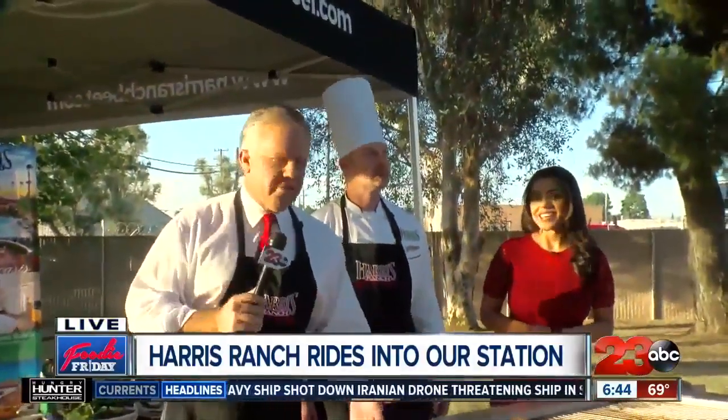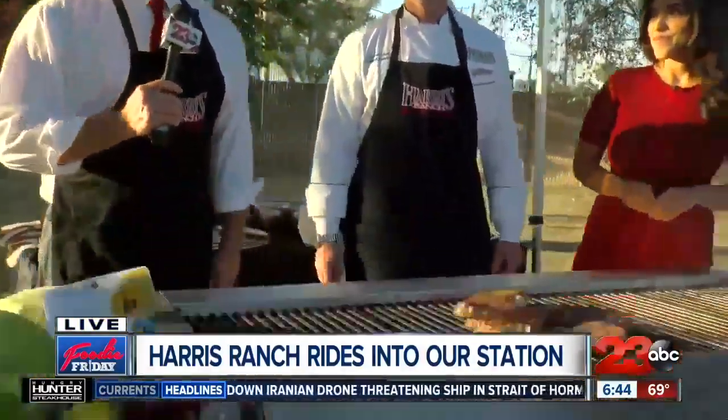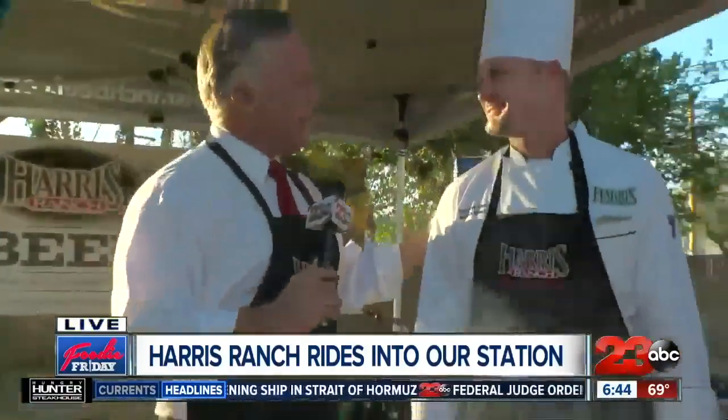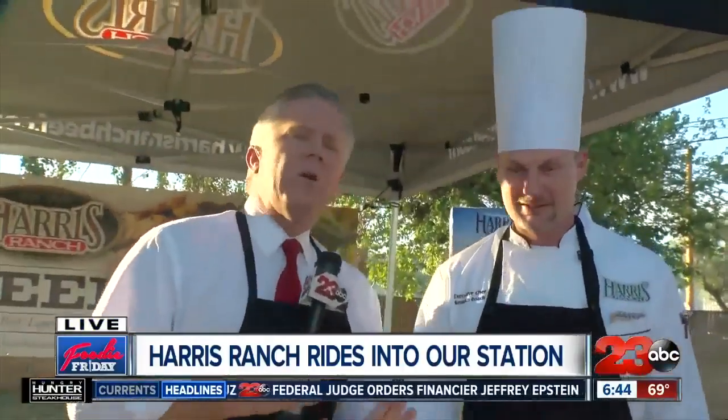All right, welcome back. It is Foodie Friday. We are outside 23 ABC because we have to be. When Harris Ranch shows up, they bring the entire grill, and they are cooking up some tasty things this morning. Chef Reagan joining us again. Thanks for coming back down. Yeah, appreciate it. Thanks for having me. All right, so what are we doing today?